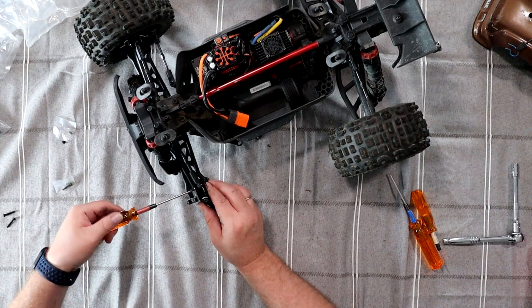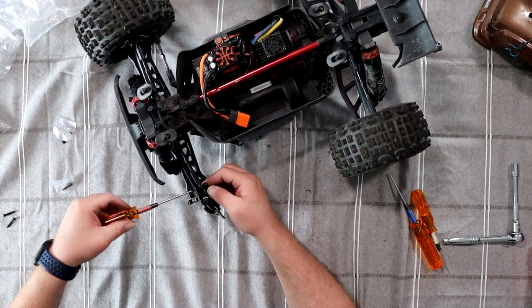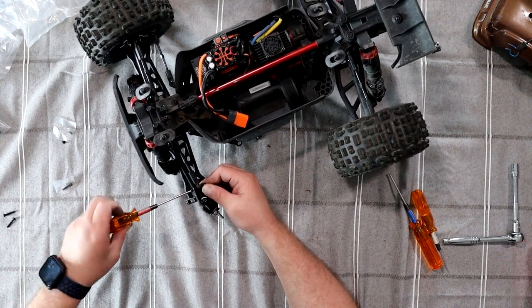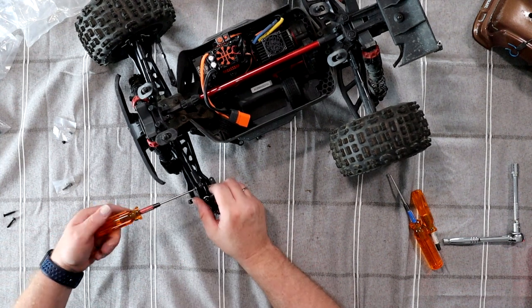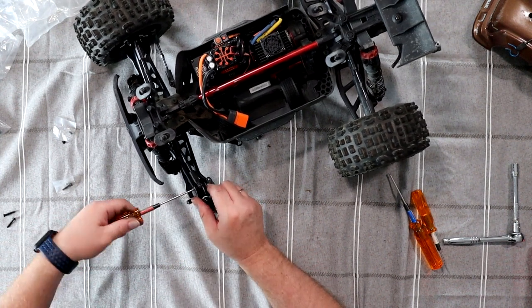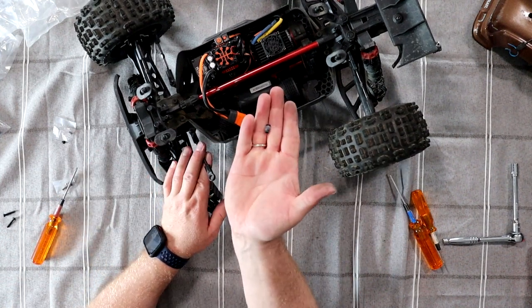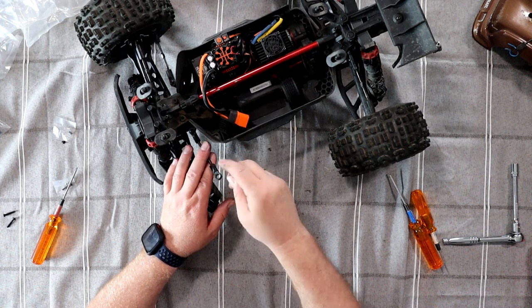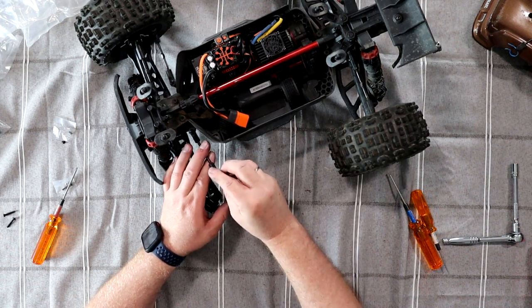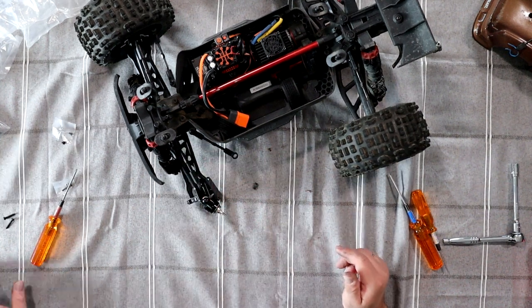The only thing I don't like is the ball studs that Arma uses. After a while they do become loose and just fall off. Like here for the steering block — I got the ball studs right here and I'll reinsert it. It just falls — it just falls right off.